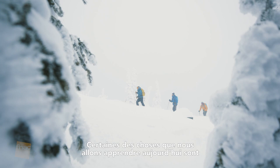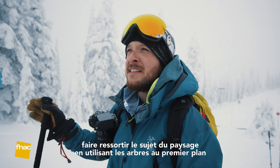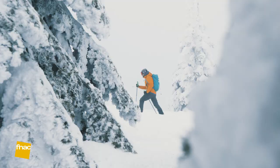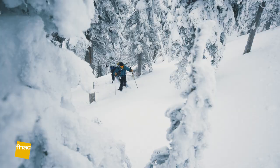Some of the things we're going to learn today are ways to pop a subject out of the background by using the trees and using some contrast. We'll also cover shooting motion — stopping the motion as well as adding some blur to the shot so you get that speed look. And we're going to do some blue hour photos with headlamps and maybe some light painting. Might be cool.